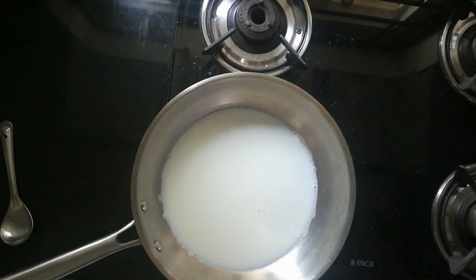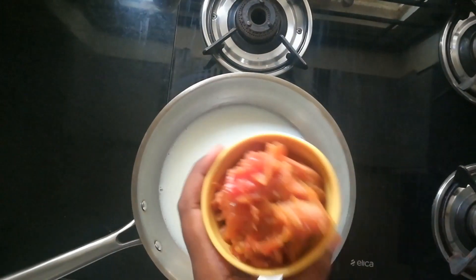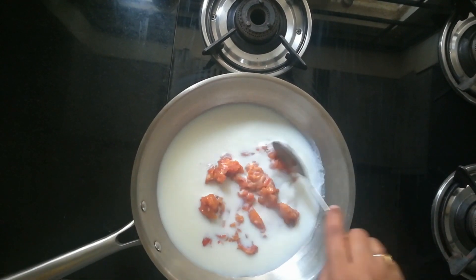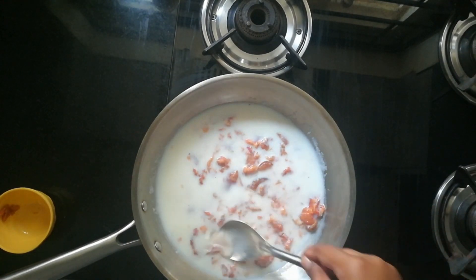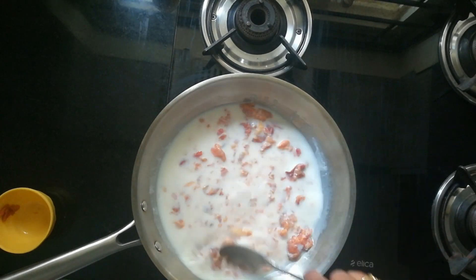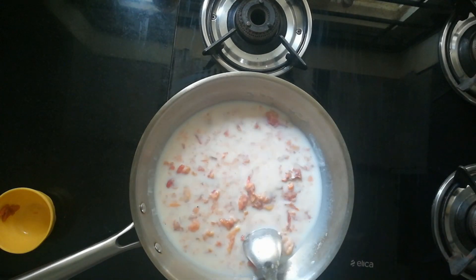Next, in the same pan, I have added 1 big cup of milk. You can even use full cream or low fat — I have taken low fat milk here. Next, I am adding 1 cup of full ripened sapota. You can even use any kind of sapotas. Mix them well and cook in low flame. Try to mash all the sapotas very well.